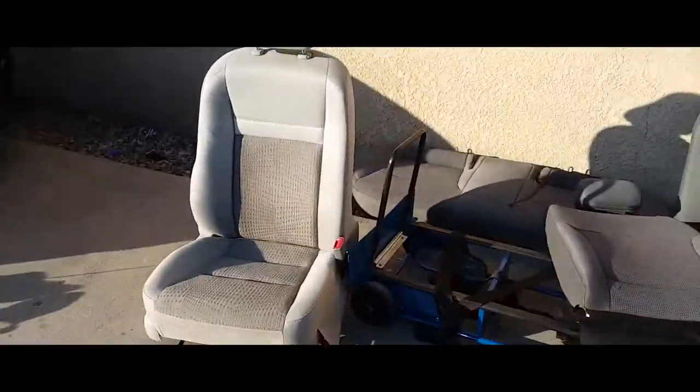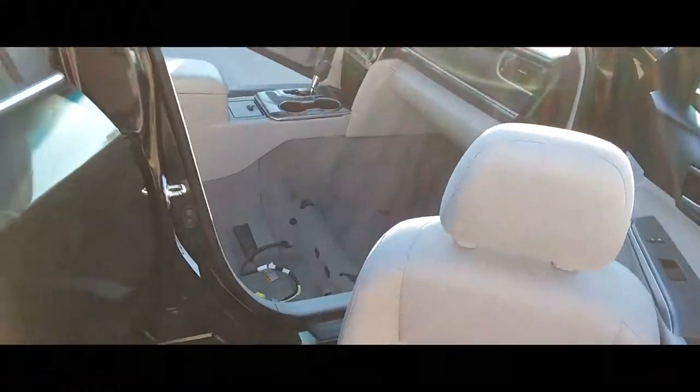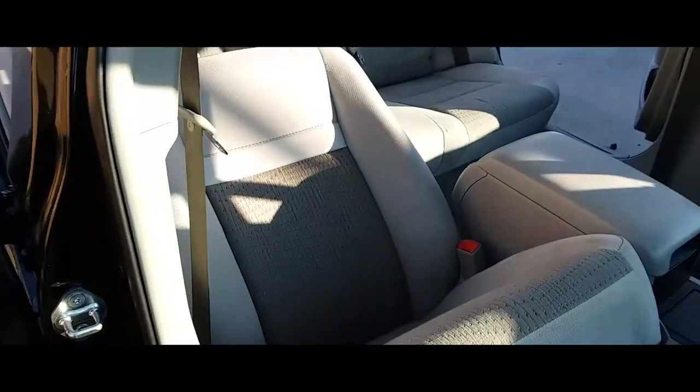Alright, so what we're going to do is grab this seat and use both hands to throw it in there. Then place the seat just like so.